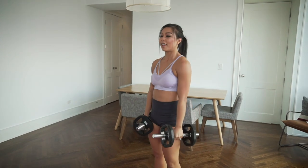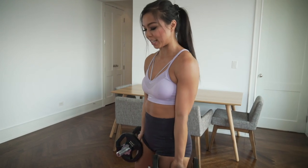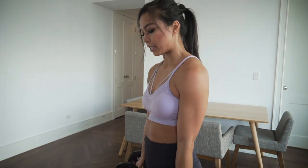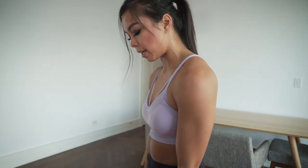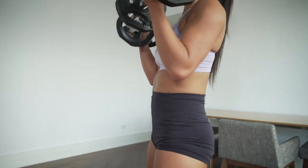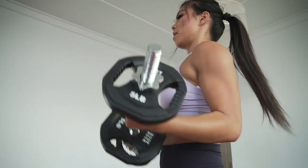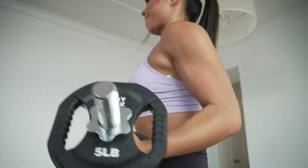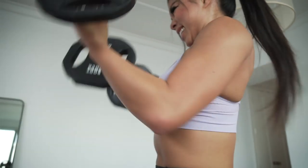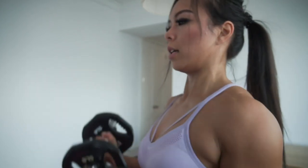Bicep curls now — this is the toughest part after everything we just did. Full range of motion, squeezing the glutes, don't arch that lower back. Keep elbows close to the body and curl it up — ten reps.